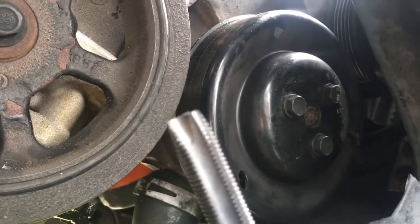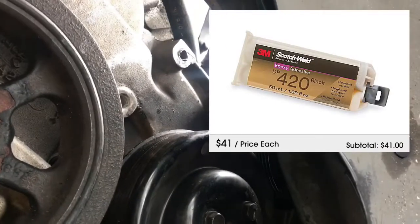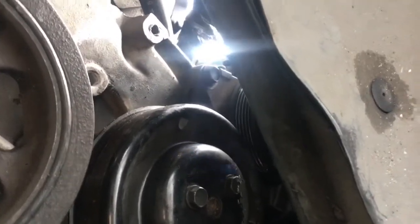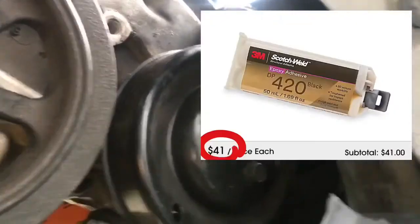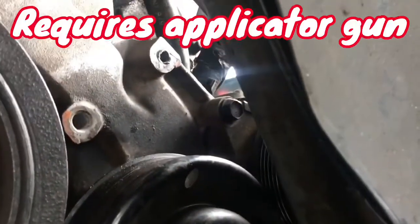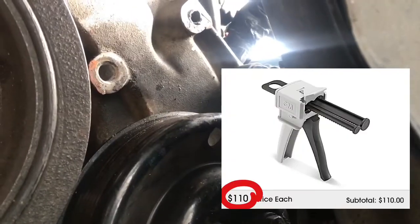I was thinking about trying Scotch Weld, which is a more flexible product than JB Weld. It stood up to some really good tests. But it's expensive and I'd have to order it. We're kind of on a timeline, so I might just slap more JB Weld on it and see what happens.